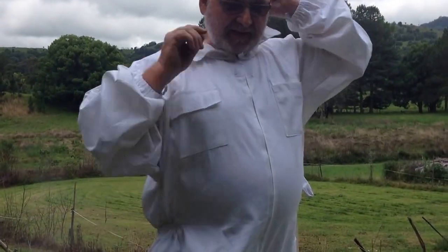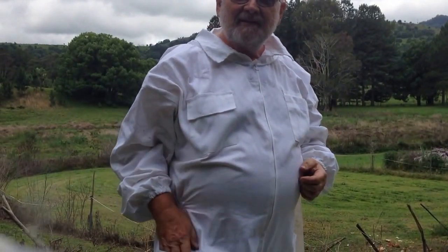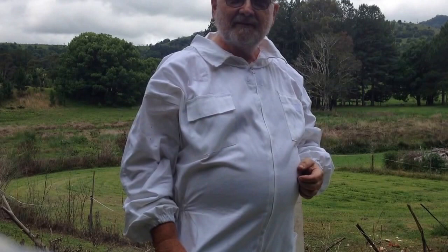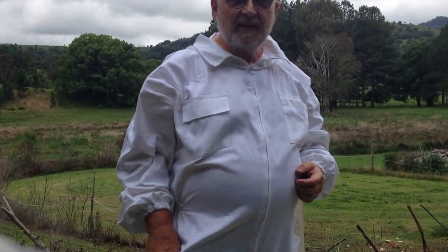G'day, I'm Bob the Science Master. This is my very first video and this is my very first hive. So welcome. Eight days ago I set the hive up and today I'm going to open it up and have a look.